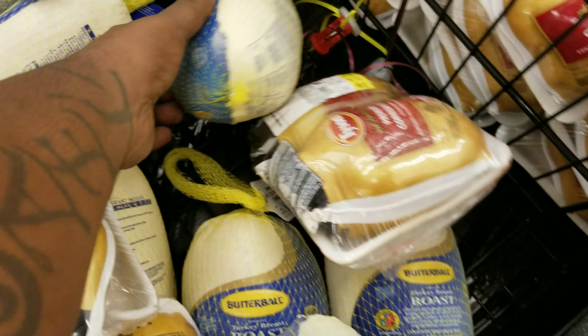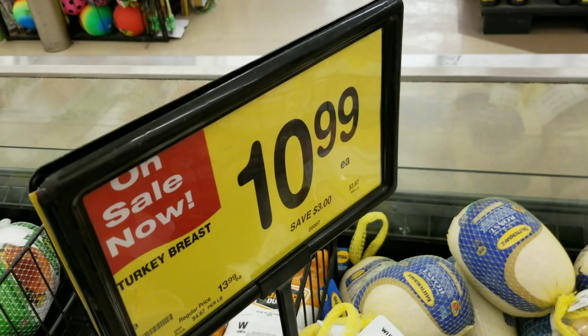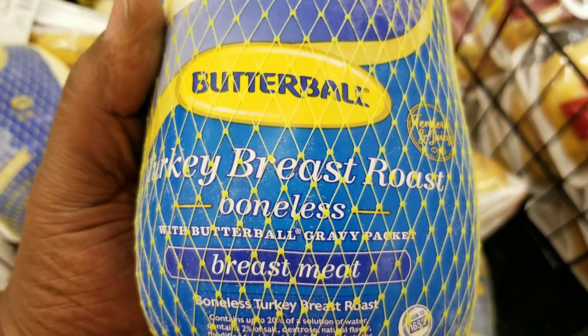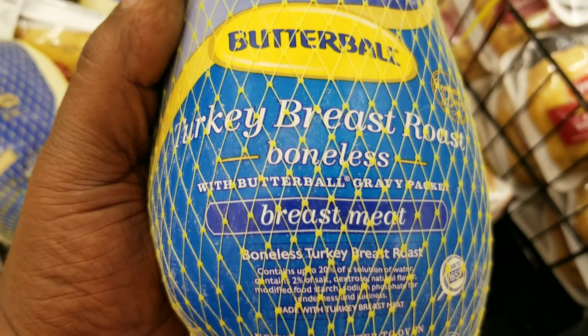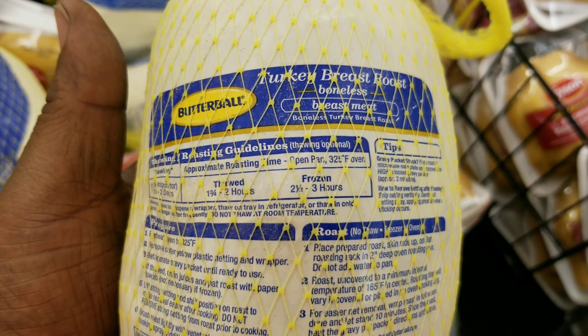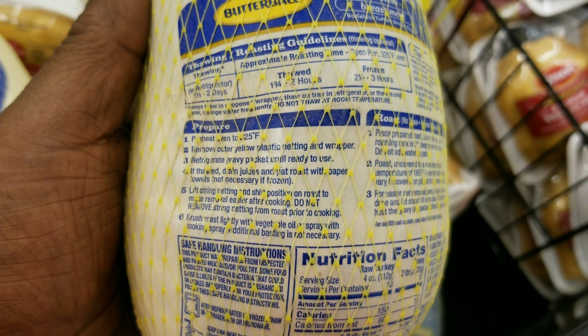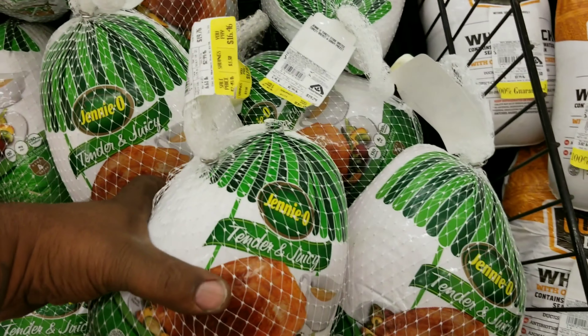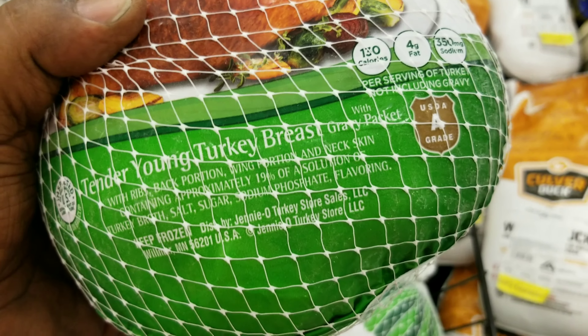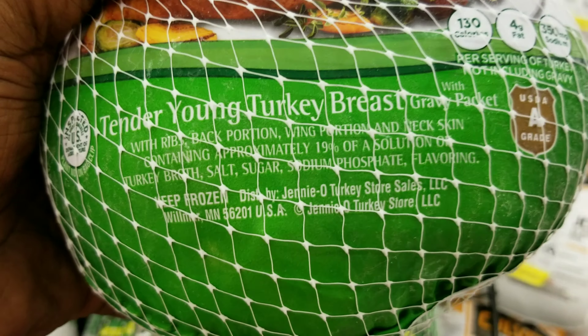I'm down here at the local grocery store looking to get a turkey breast. I came over and saw these here — for the price it's not bad, $10.99, it's a turkey breast roast. But I don't think it has the skin on it. Maybe I need to ask the butcher or just read the label. I think I'm going to end up going with this one here — this is Jenny O.